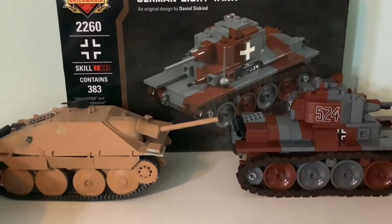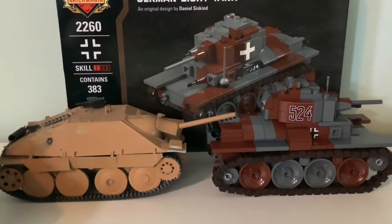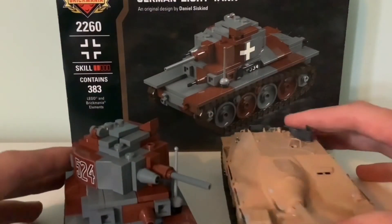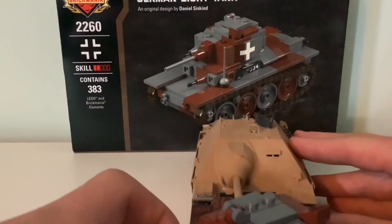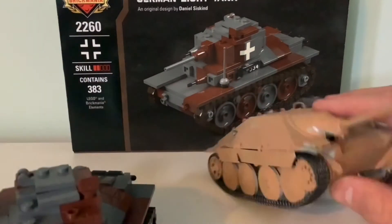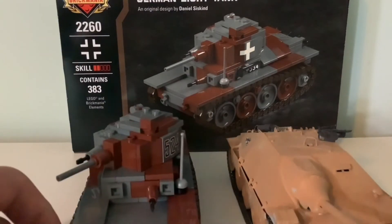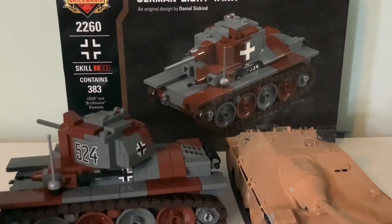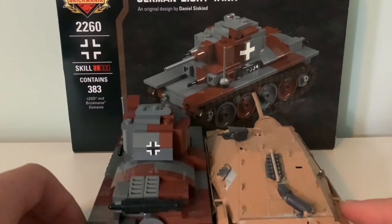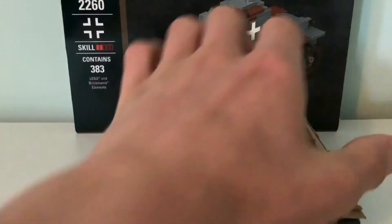This is the tank destroyer version, or the Hetzer — the Jagdpanzer 38t. It's the same chassis. It's about the same length, as you can see. I believe it is ever so slightly wider than the Panzer. That might be because this is LEGO and it has to fit a certain grid. I just brought this model in for comparison. That's what the backs look like, and other than that it is pretty much the same size.